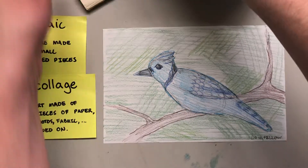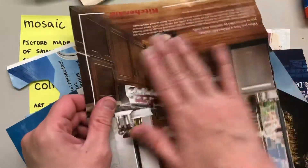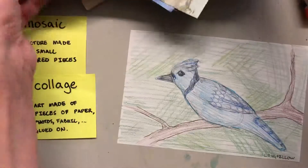So I went through some magazines and I found some green plants, some blue skies, some brown, lots of blue because my bird is blue. I'm just looking at different colors — it doesn't matter what the image is, because I'm gonna tear it up into little pieces and you won't even be able to tell what it was.